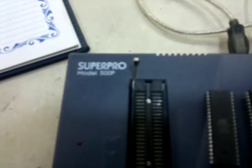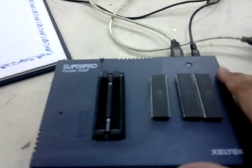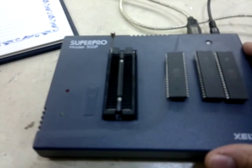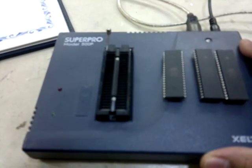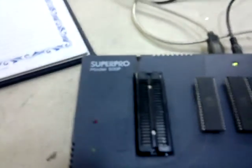Hello guys, here it is — the Super Pro P500. This is the second video. I have added two LEDs: one is red and one is green. I have also put a buzzer in it. Now look at what happens — when it turns on, it gives a buzzer. It is connected via this USB.